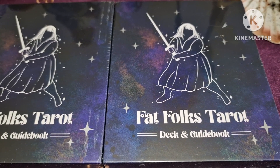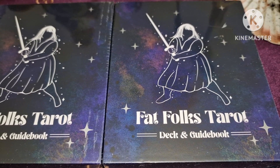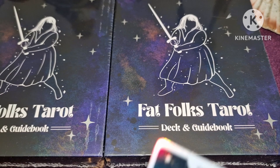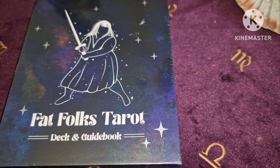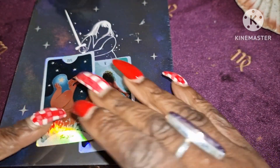I had an option on Kickstarter to order two decks, so me and another tarot tuber went Dutch and ordered two decks to make it cheaper, so I'm going to actually send one of these to the other tarot tuber. It came with a deck, guidebook, and some stickers — I've got the Five of Cups and the Star card.